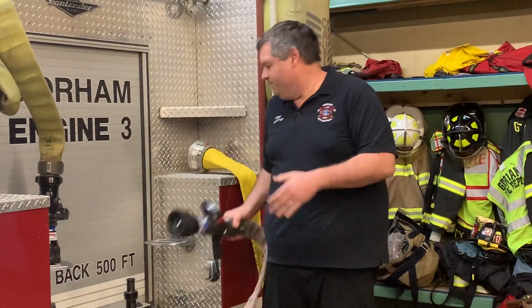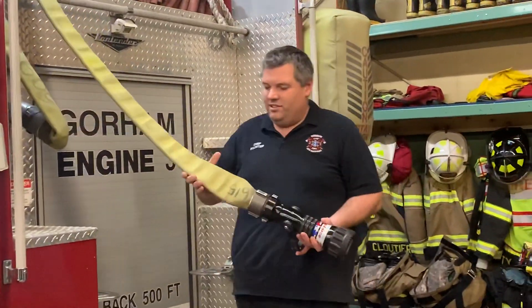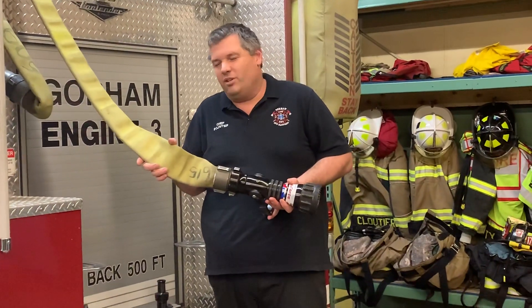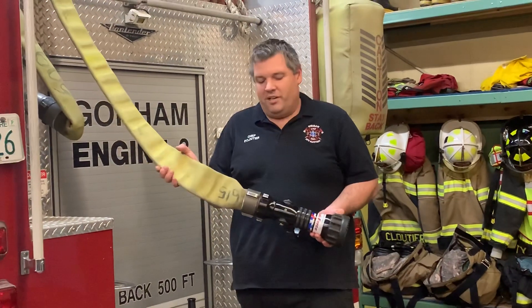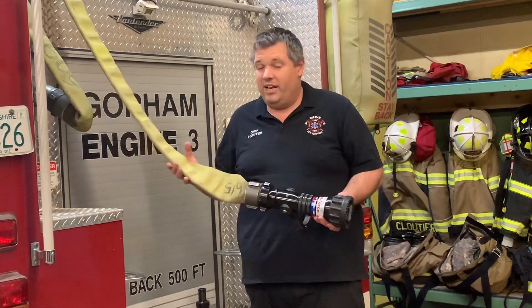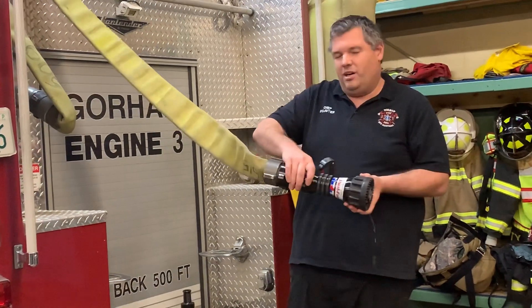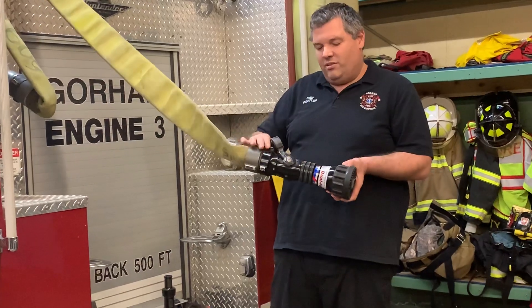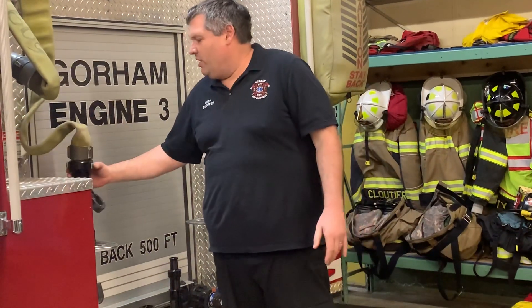This would be the smallest of our hoses. The next one is for a larger fire — this is a two-and-a-half inch inside diameter hose and it flows about 250 gallons a minute, so we're talking about four minutes to empty the tank if it's flowing everything out. Same thing — a combination nozzle that opens and closes.